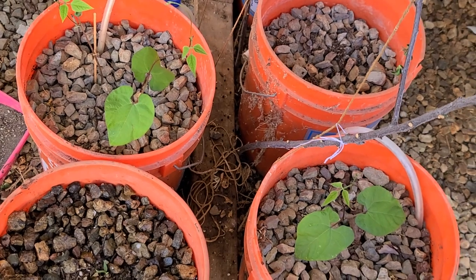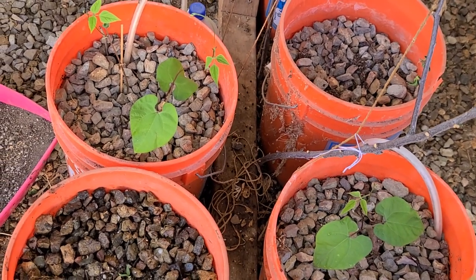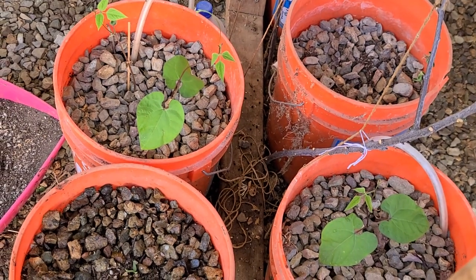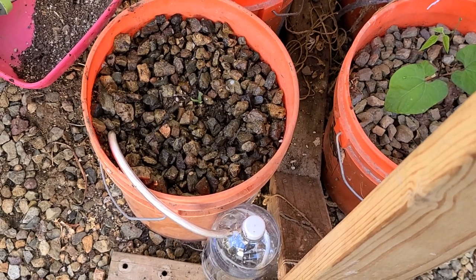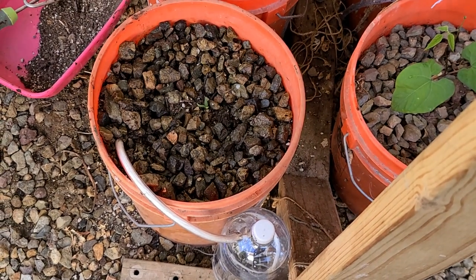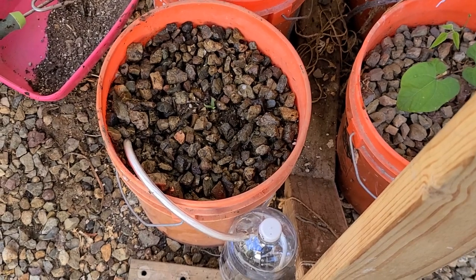By the way, these are some of the beans that I planted last week. Thank you for watching my channel — if you like this, please subscribe. Again, this is capillary wick irrigation; you don't see this too often. It comes out of a book by David A. Bainbridge called Gardening with Less Water.